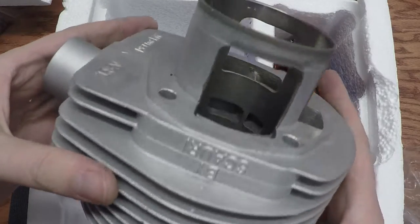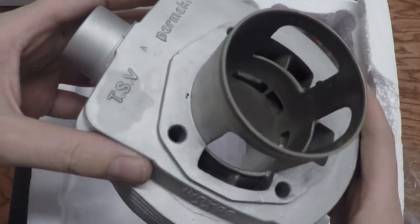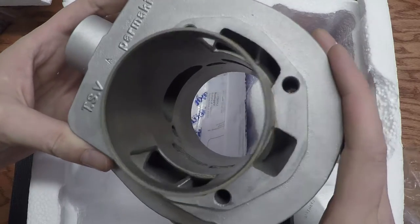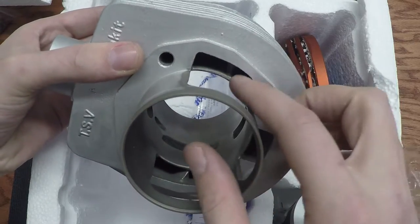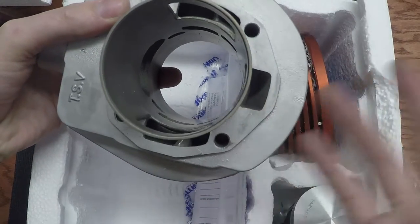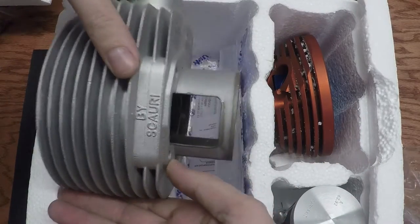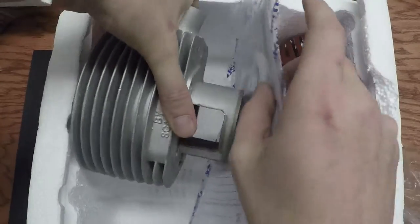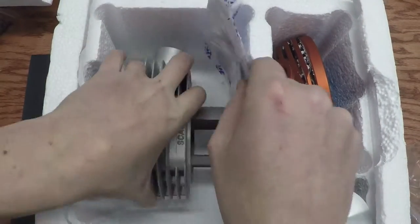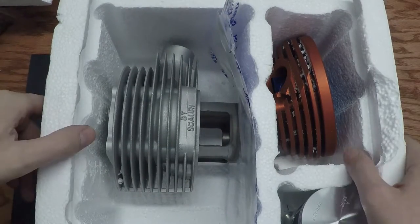We're running it with a boxed exhaust, so perfect for the street with some nice torque. I already aligned the casings to the cylinder — that's why I took it out. Parmakit 187 — it just came all nicely wrapped up.